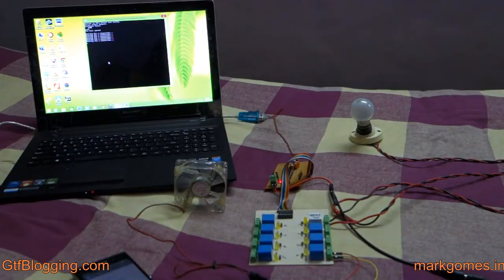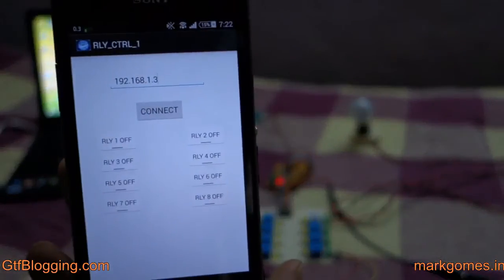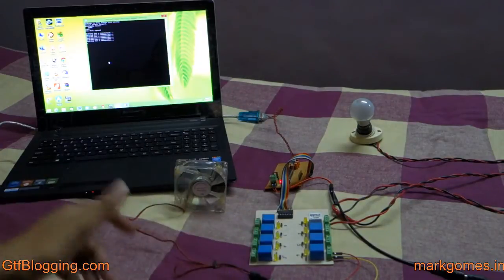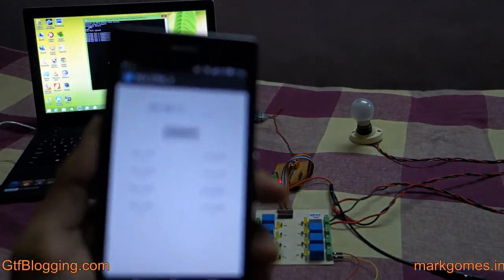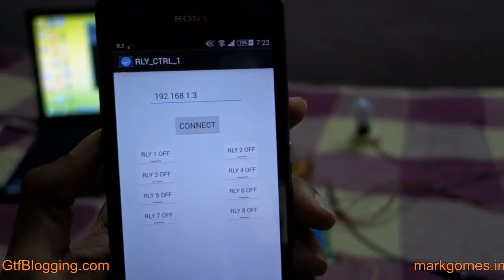This is a demo of home automation, and we'll be explaining how it works. It's made of three components: the phone along with the phone software, the computer and the computer software, and the actual relay device itself. Tyson is here with me — he's created these software applications from scratch and will explain exactly how the system works.